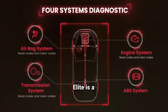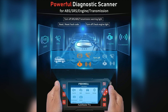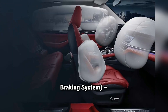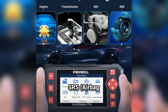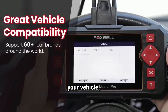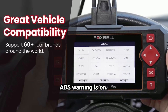The Foxwell NT604 Elite is a four-system diagnostic tool, meaning it scans four major areas of your vehicle: Engine, for checking engine trouble codes; Transmission, which helps you figure out if there's an issue with shifting gears; ABS (anti-lock braking system), which detects issues with your car's braking system; and SRS (airbag system), which ensures your airbags are functioning properly. With these, it covers the most crucial systems of your vehicle, helping you understand why that dreaded check engine light or ABS warning is on.